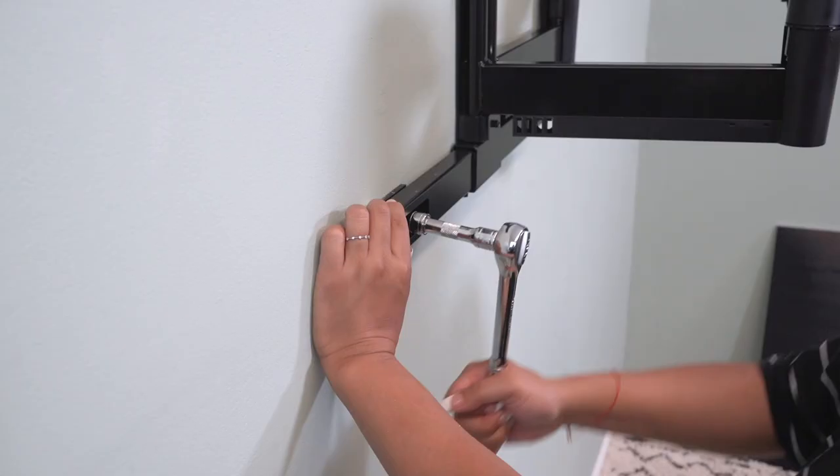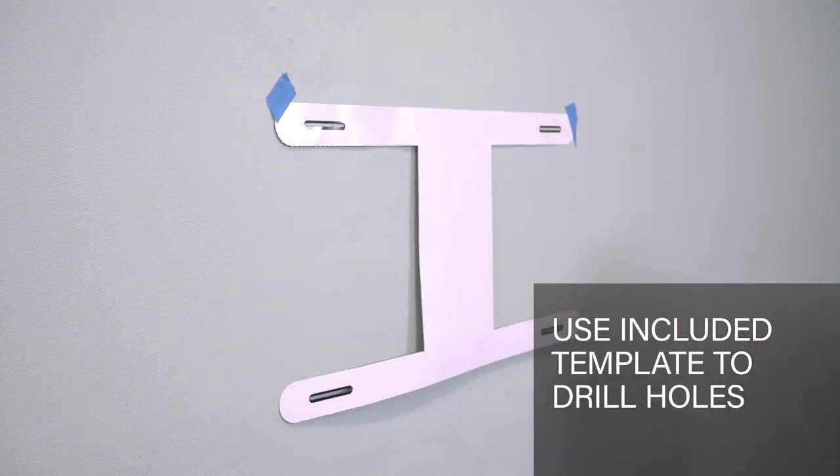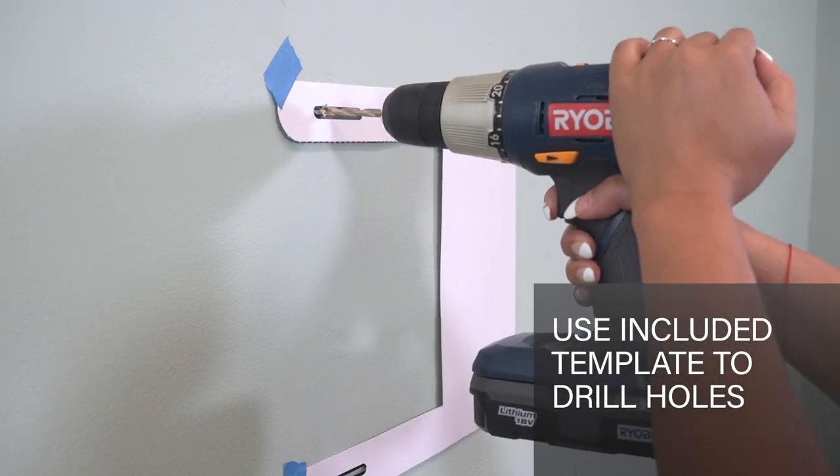Simply attach your TV brackets. Secure the arm assembly onto the wall. We even include a worry-free drill template so that you only have to drill one set of holes in your wall.